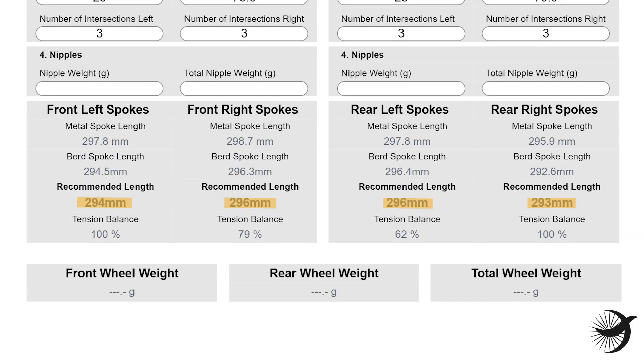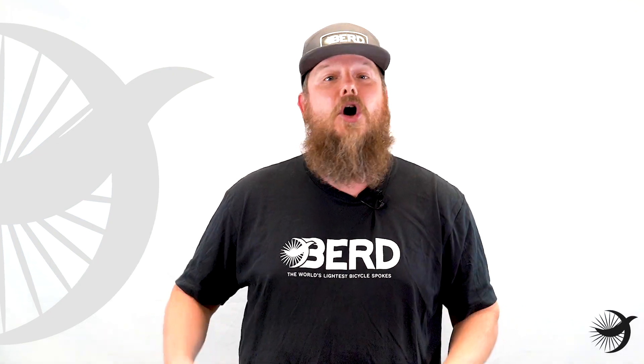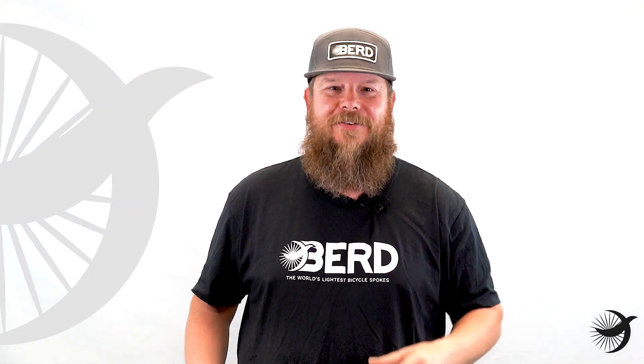These Hawk 27 rims using Bird Talon hubs use these spoke lengths. Now that you have your spokes calculated, you can order the correct length spokes along with any tools, spoke nipples, and inserts that you may need for your specific wheels.